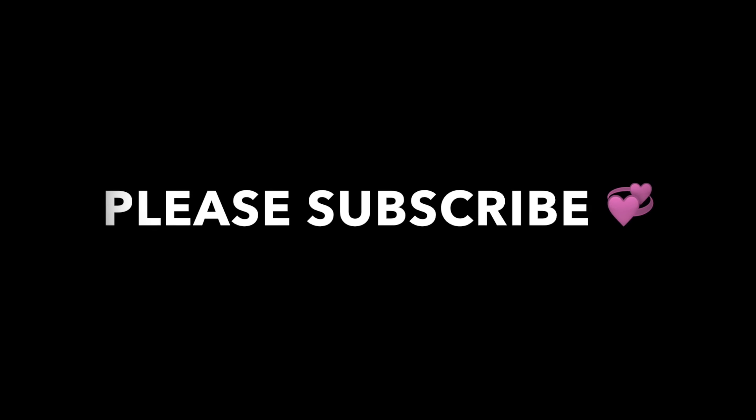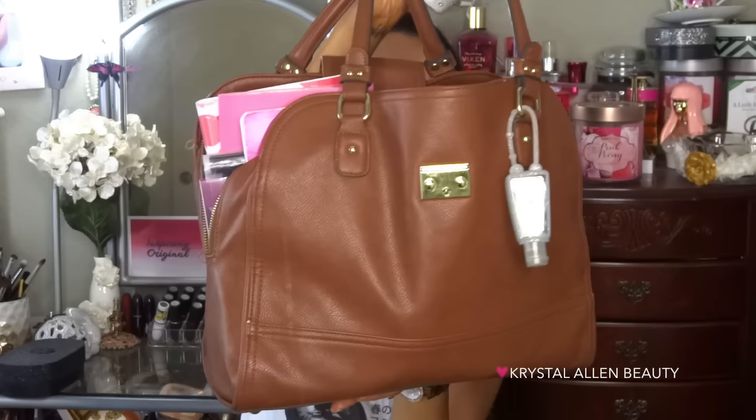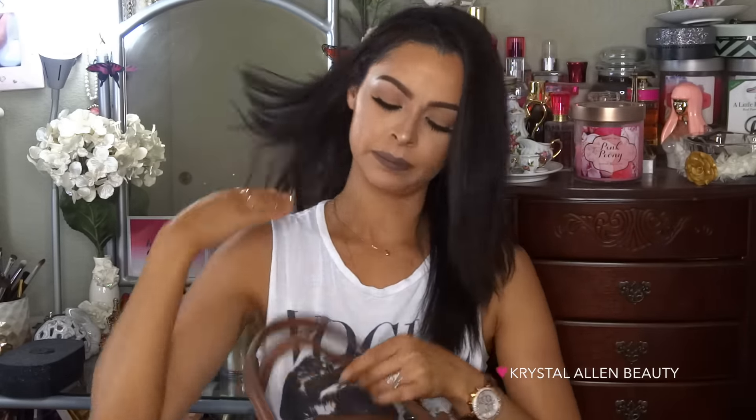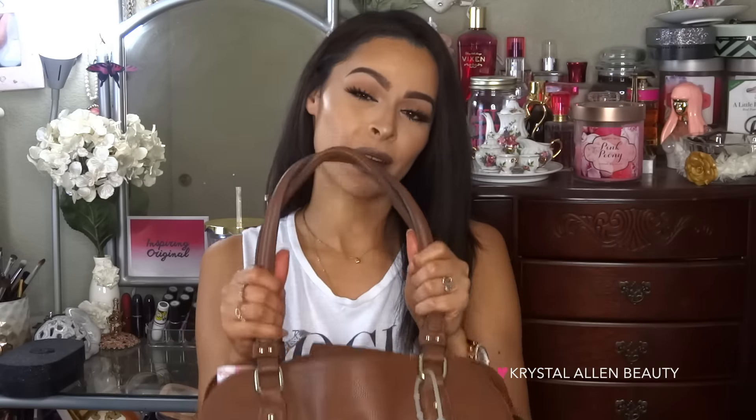...what's in my bag tag! So that's what we're going to do today. I haven't cleaned my bag out in a while, so I don't know what's going on in there, but we're gonna find out. So this is my bag — it's super big and super heavy. There's so much stuff I keep in here. I don't use this on a daily basis; sometimes I'll just use a crossbody if I'm going somewhere for a little while.